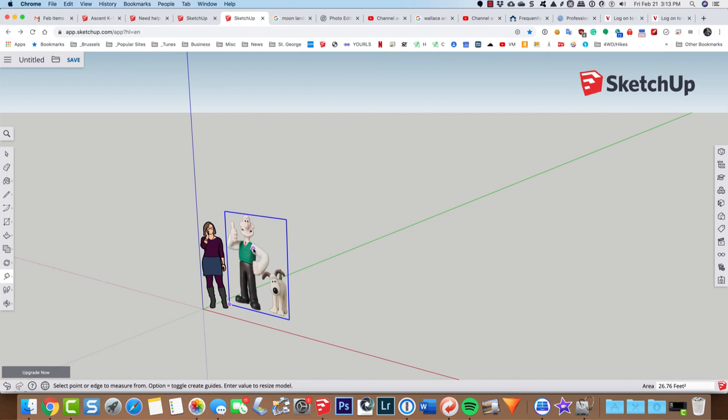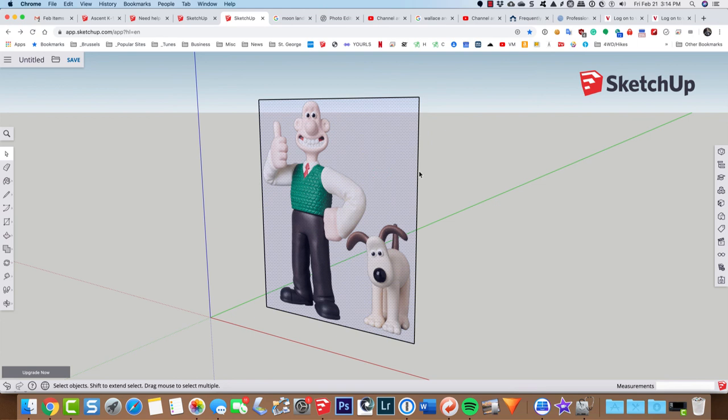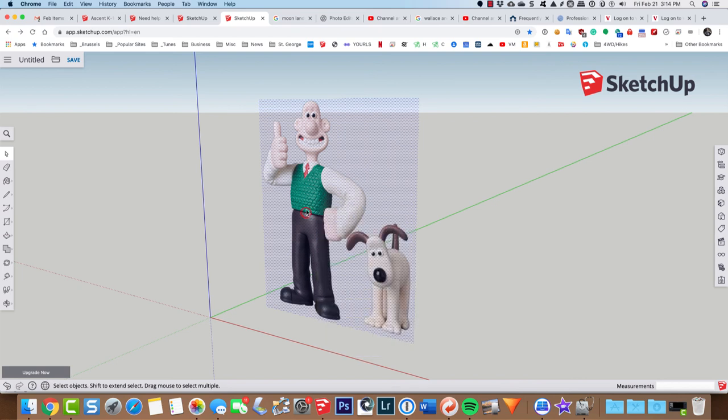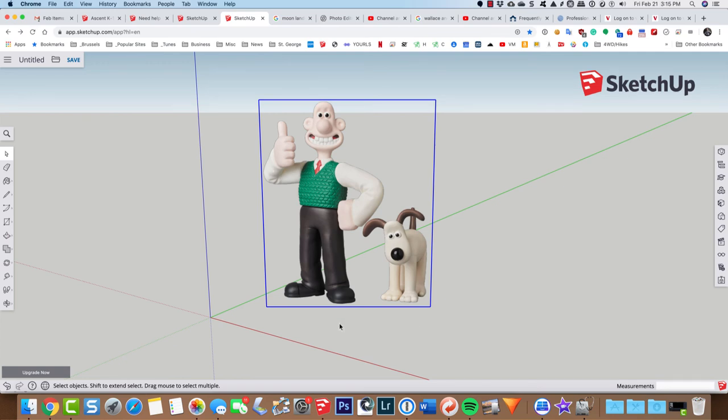Now he's about the same size as Helen, so I'll delete Helen. Next, I'll explode the picture into different elements and hide this frame by right-clicking on these elements and hiding them — if I delete them it deletes the whole image. Now I've just got the image. I'll right-click, grab it all, make it a component, and call it 'Wallace and Gromit.' I'll also click to choose 'always face the camera.'